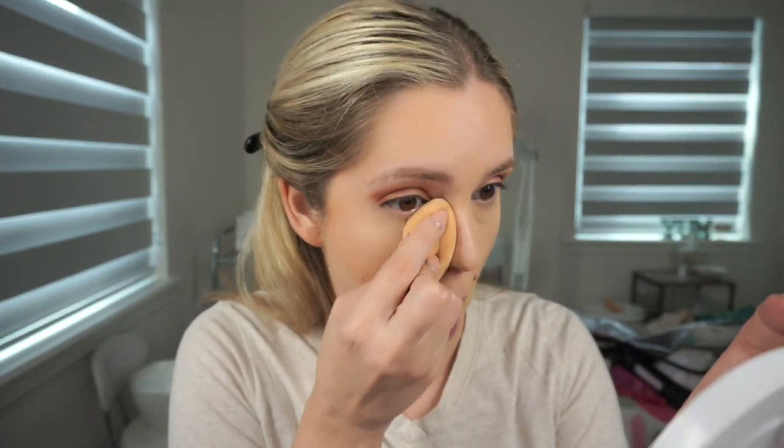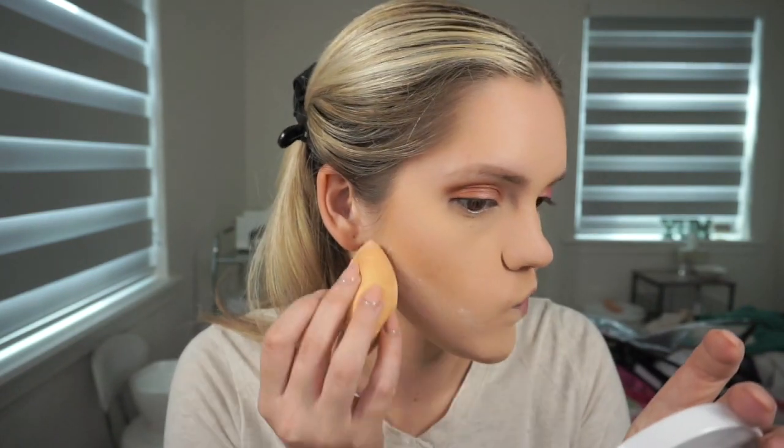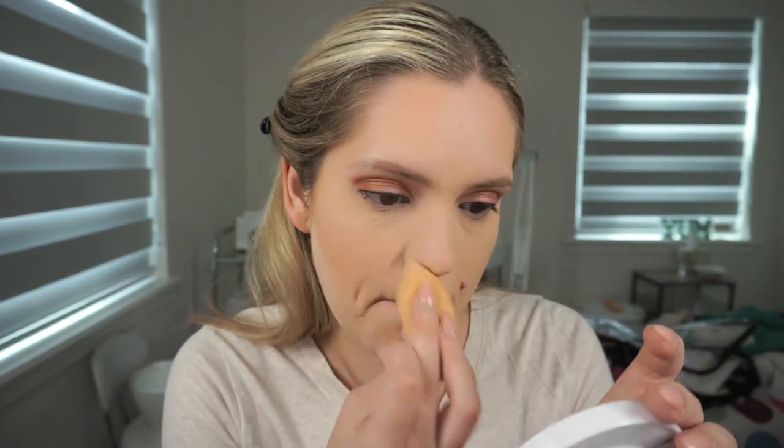Then I took Laura Mercier Translucent Loose Setting Powder with a sponge and applied it to any areas where I had the concealer to set it. I also went a little heavier handed under my contour with the powder — a small bake just to clean it up and make sure it was nice and sharp there, but I didn't leave it on for very long.